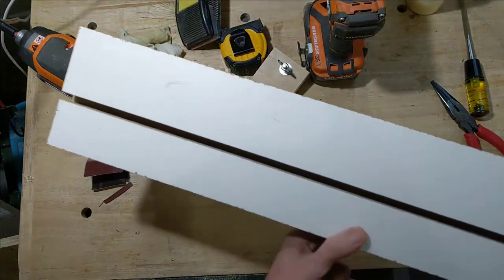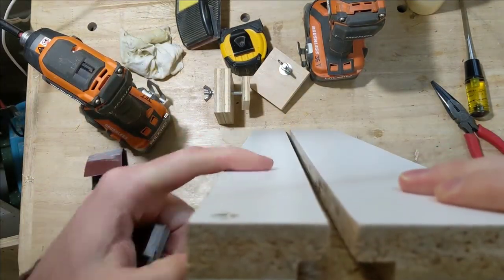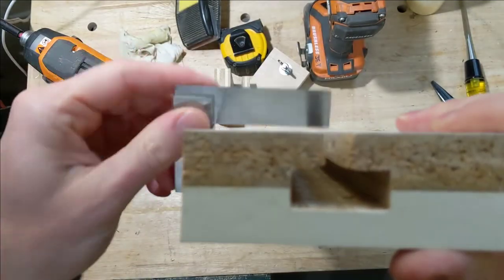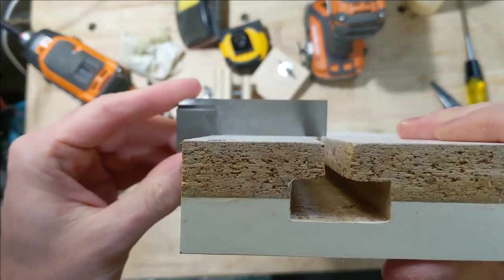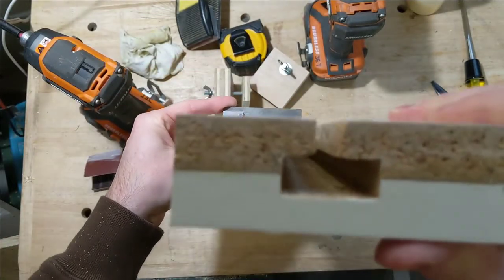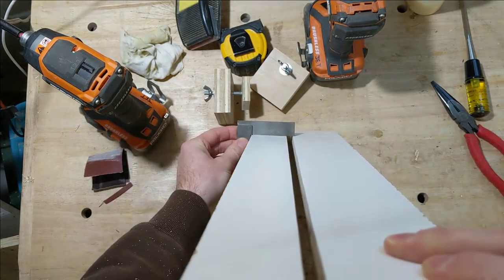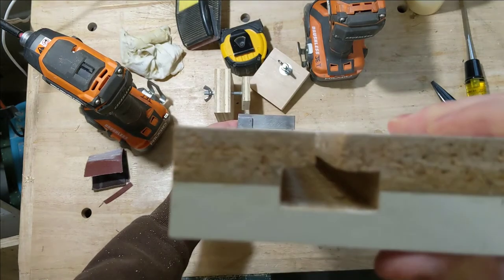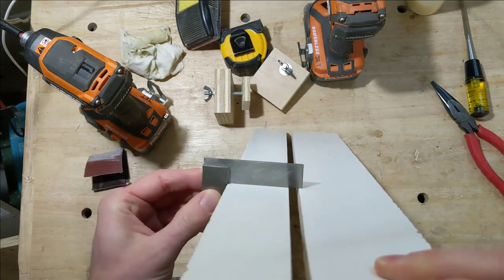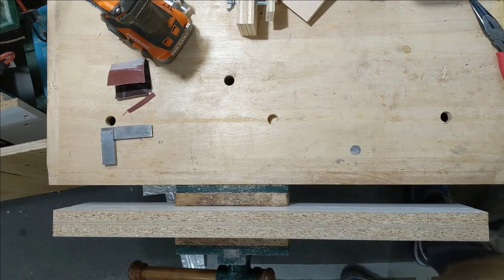Here's the fence that'll be closest to the user — this is the reference face the workpiece bears against. Putting a square on here, everything is very well square to that face with no light visible under the square. That's good to go. Now to put a small chamfer on the front bottom edge for a little dust clearance.